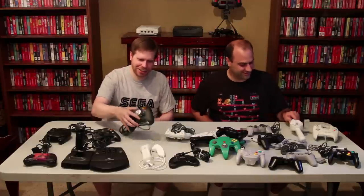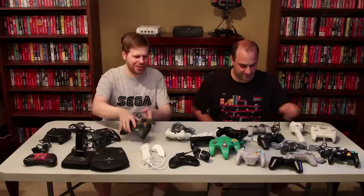There are no controllers on this table. Yes there are. Right here. How the hell did you do that? With magic. So anyway, let's take a look at some of these fantastic controllers and some of the not-so-fantastic ones and we'll tell you what we think about them.